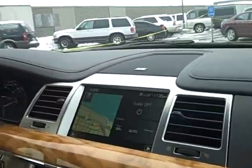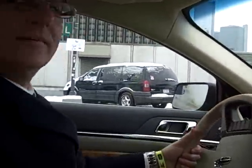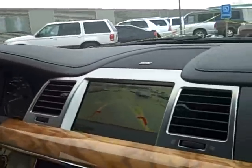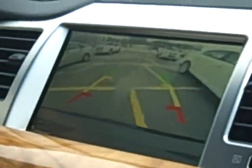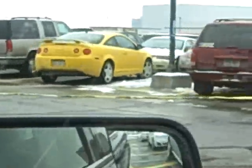Does it really work? Let me go to the spot here. You're coming up on the spot, you push the button, the car is looking sideways — it's searching, it's coming across an open space here. Space found.